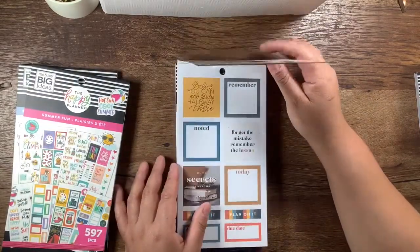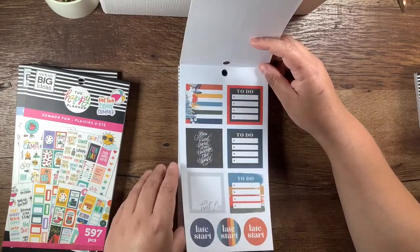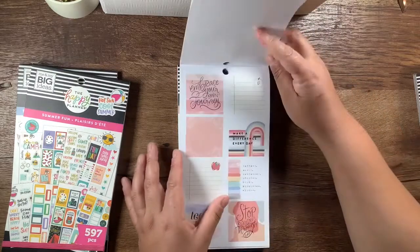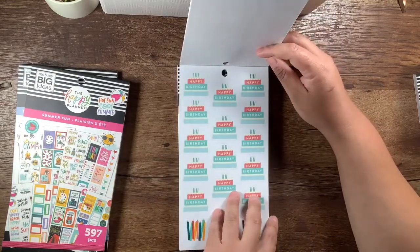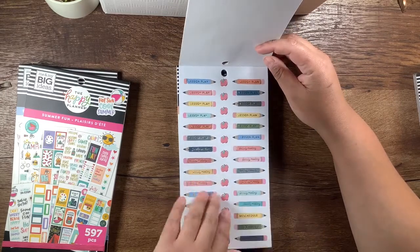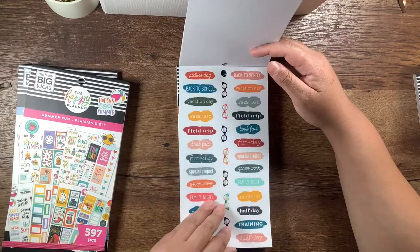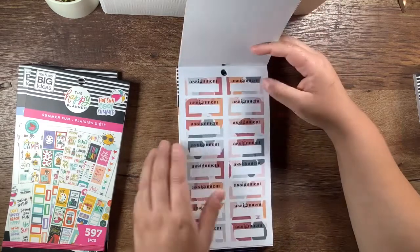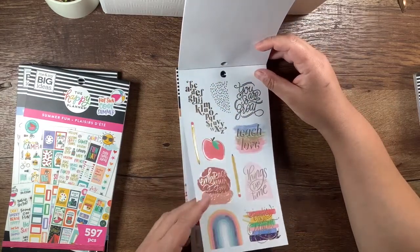The next one's going to be Wise Teacher. Oh, these are pretty — these are paper. 'Believe you can and you're halfway there' — nice. 'One kind word can change the world' — more paper. These are to-do's with copper foil in them. These have rose gold foil — that's really pretty. 'Make a difference every day.' Happy birthday, and clear stickers. More clear birthday stickers. Paper ones that say 'lesson plan.' Reschedule. Faculty meeting — some apples with gold foil. Some list stickers — those are cute. Due date. Clear stickers. These have the copper foil. Paper stickers, assignment stickers — those were all paper. This is clear. These are clear as well — 'Books are magic.' Yes, they are.